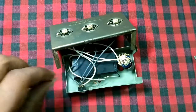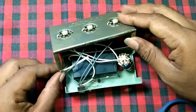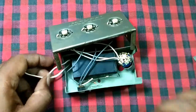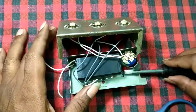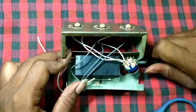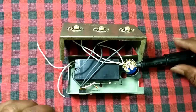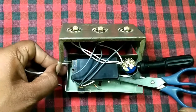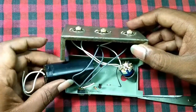Now I am disconnecting the battery. The battery is actually dead after three years. The battery is attached to the lamp by a double-sided tape.